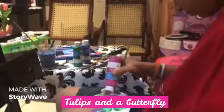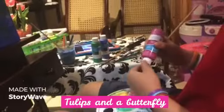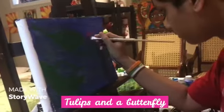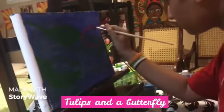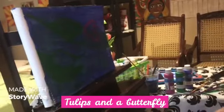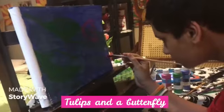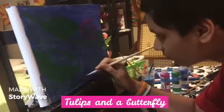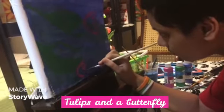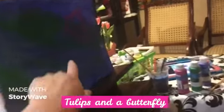So Daniel, what color is your tulips? Done the leaves. What color is your tulips? Pink. You can go one tulip here too.